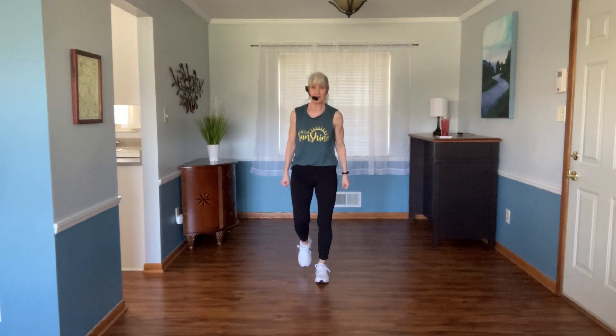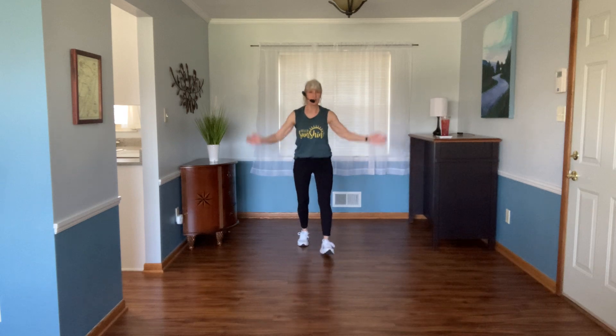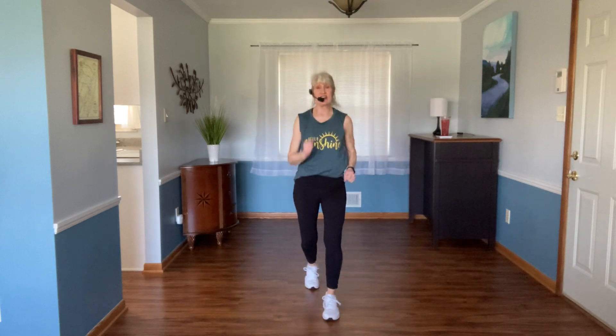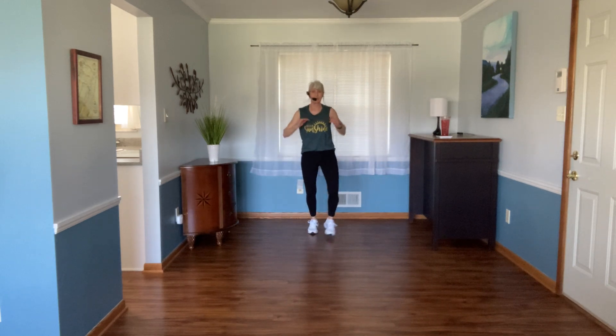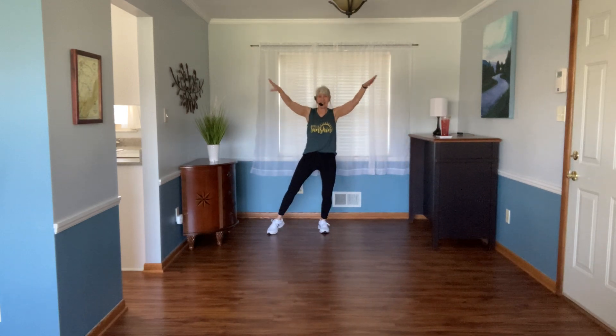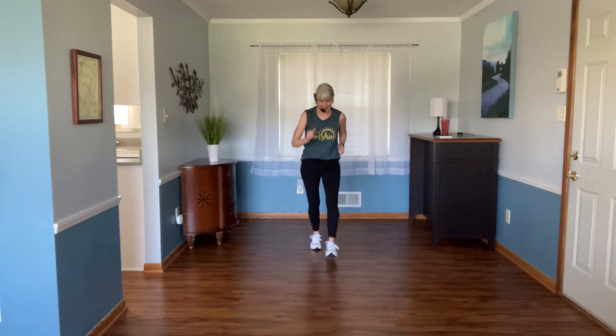All right ready, let's walk it up four. Tap jack — arms up and down. Told you it was a simple pattern — two moves. It's our last song cardio and we have our stretch. So great job everybody. One more goes back.